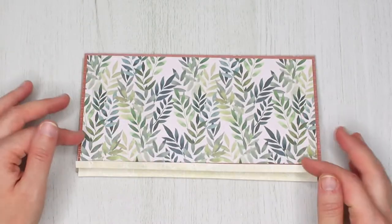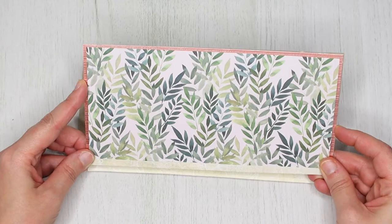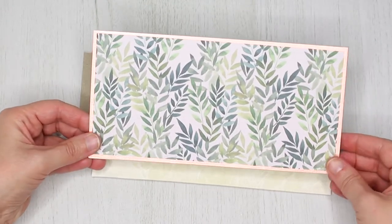There are two ways to fix your panels. You can either fix the flaps from the base to the front of the panels, or glue them on the inside, which is the option I'm choosing.